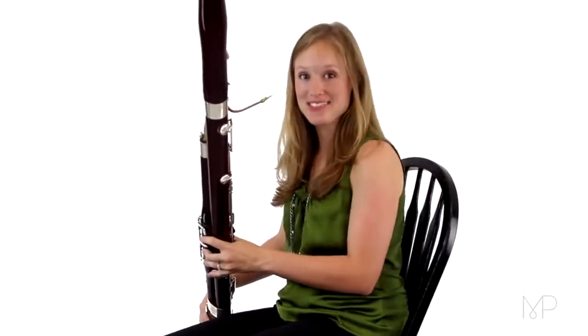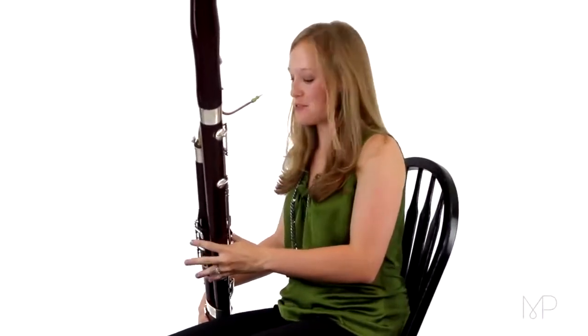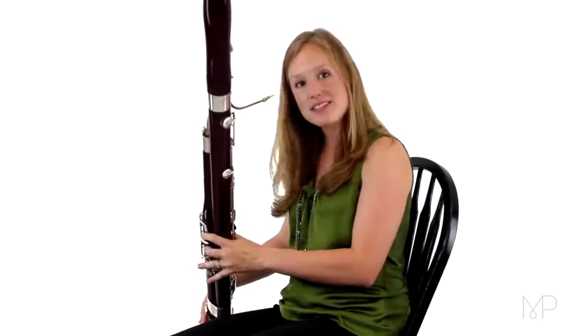Let's review our naturals. We've done this a whole bunch, but if you start with your F, with just your whisper key, go down the naturals on the instrument. So we cover the first hole and it's E, and then D, and then C, keep covering, B, A, G, F.